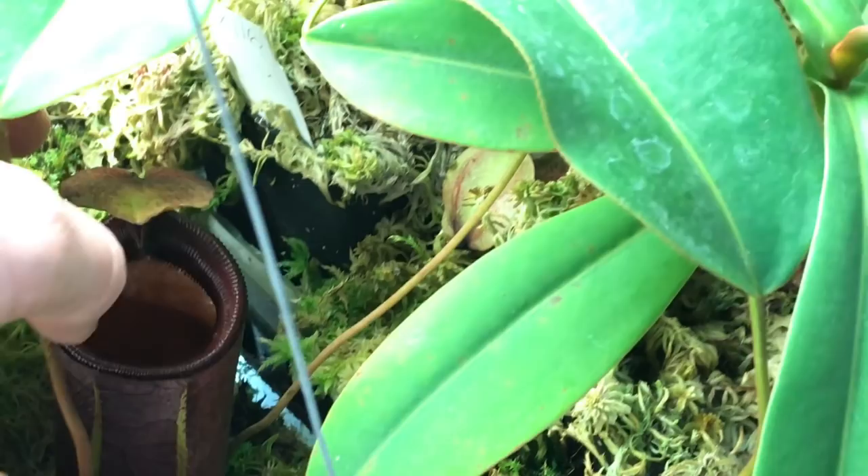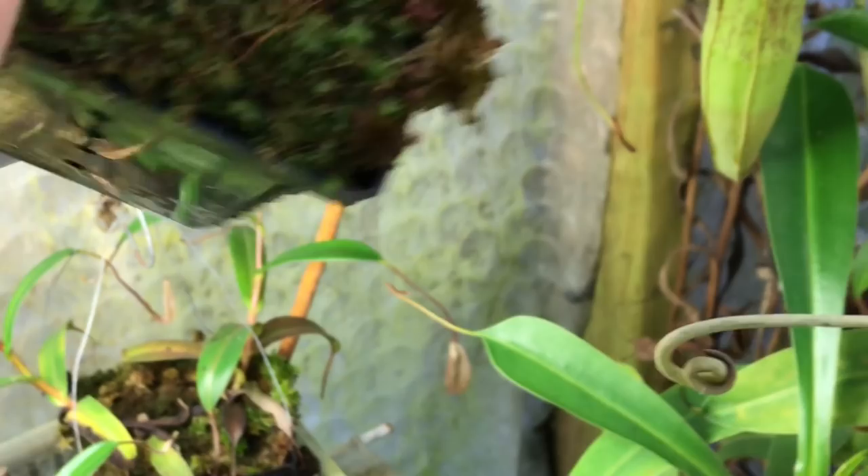There's a nice deania pitcher, some nigra back there. Here are my lamiae still kicking around — keeping the moss back from these guys. Montecola — I think he's doing okay. More lamiae.